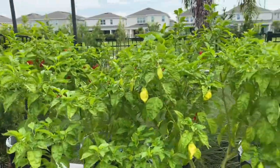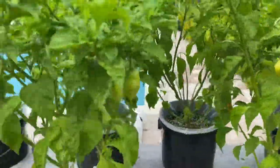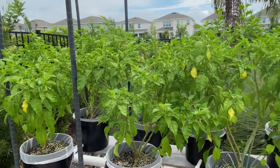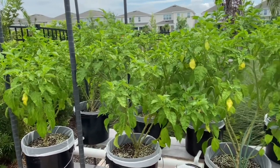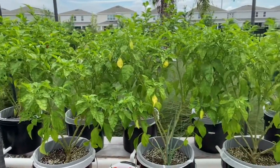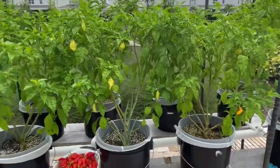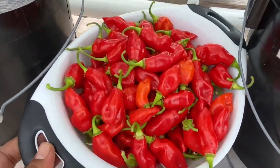Time to finish the rest. All right, so that might be about all the really ripe ones. Look, missed one there. All right guys, so now all the really red ripe Trinidad and Tobago pimento peppers have been harvested from these trees, and this is what we got here — look how beautiful this is.